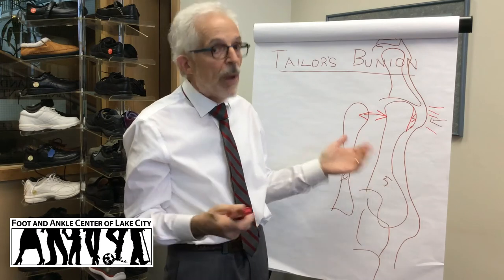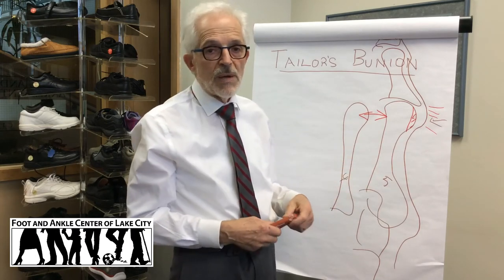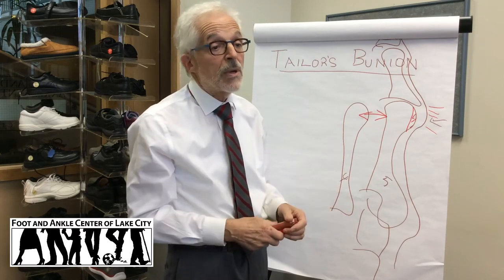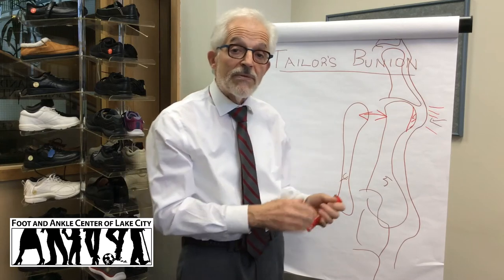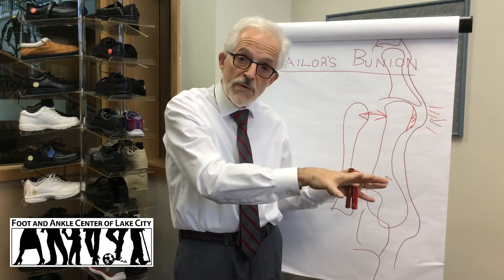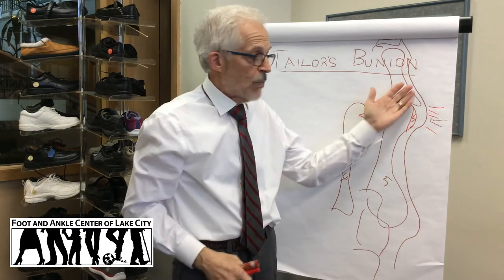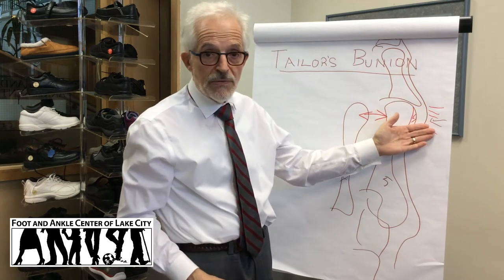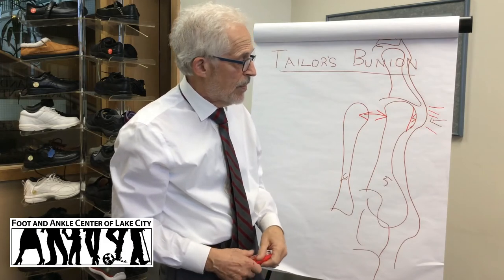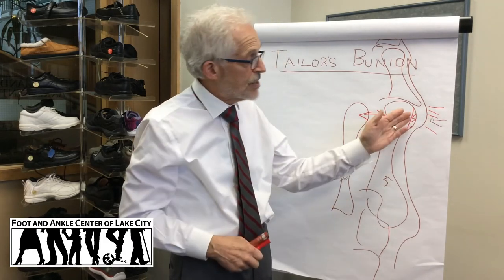What is the cause of this bump sticking out? Oftentimes the foot is unstable in the front, and that can be associated with a severe high arch foot, and more commonly a very flexible foot that collapses too much. When your foot collapses too much it spreads out, creating a wider foot in the front, and the bone is pressed on by the outside of the shoe. The pain can be present on the outside or slightly on the bottom in the same region.